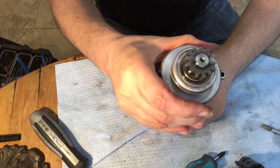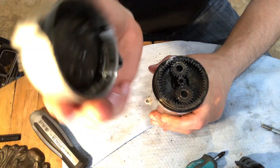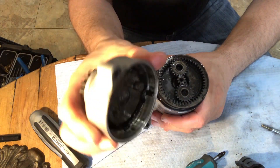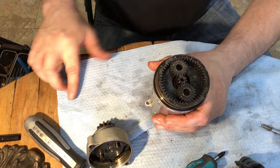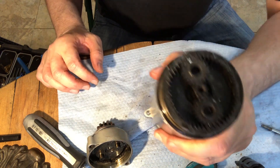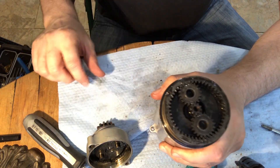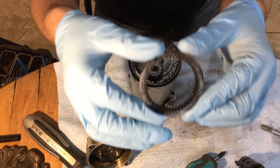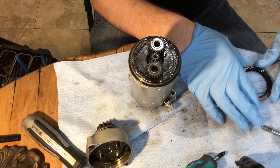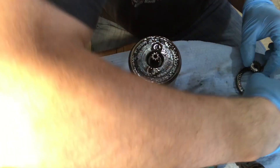And this comes off. I should put my gloves back on, because that's probably what you'll notice right away — all of the schmutz in there. Carbon and stuff.